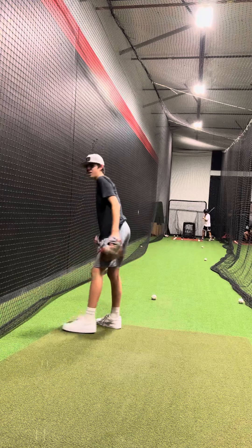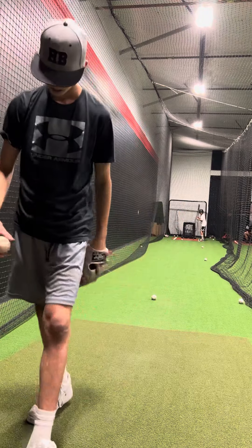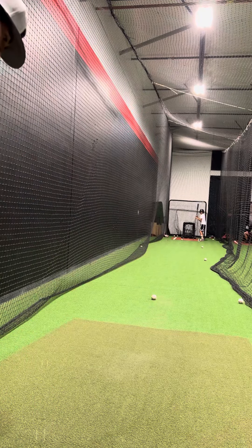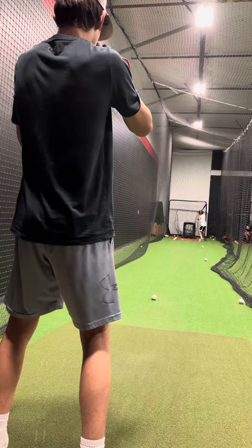You've got to think about the front plate right there. Think that every single one of your pitches is going to go through that front plate, and then it's going to start breaking halfway faster. Got it?